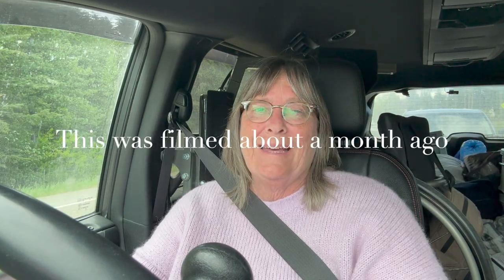Hi everyone, my name is Joan. Welcome back to my channel, Outspoken Wheels on Wheels. I'm heading out camping. I'm so excited to be doing this. I wasn't sure I wanted to camp anymore after I broke my legs, but I got the final cast off last week, and I'm heading out.